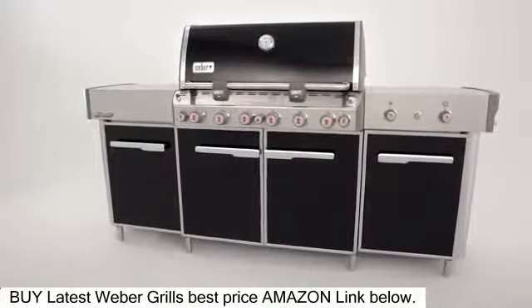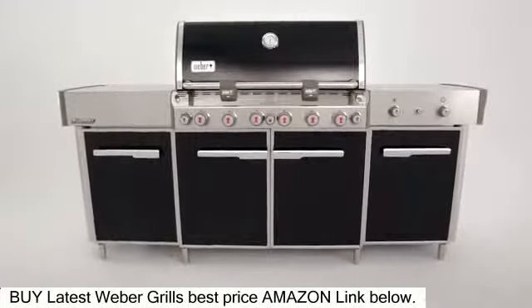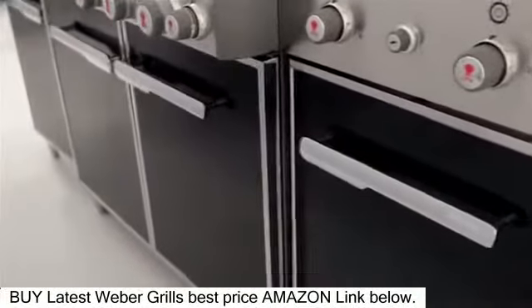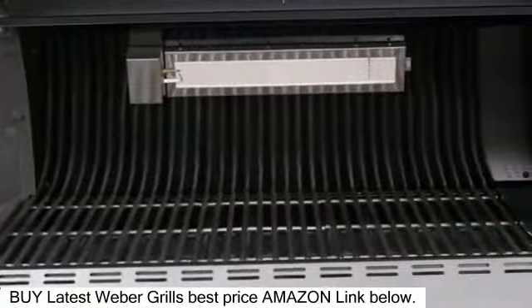Move the furniture outside and cozy up to your new fresh air kitchen, the Summit Grill Center by Weber. It is classy and roomy, featuring the ultimate in Weber's gas grill arsenal, including four large enclosed cabinets with adjustable shelving that support the massive six-burner grill and extra-large stainless steel work surfaces.